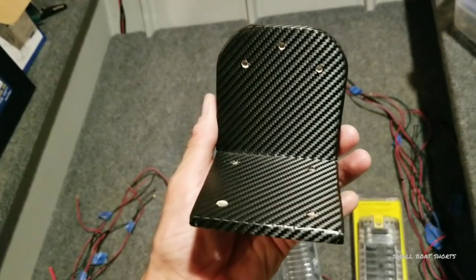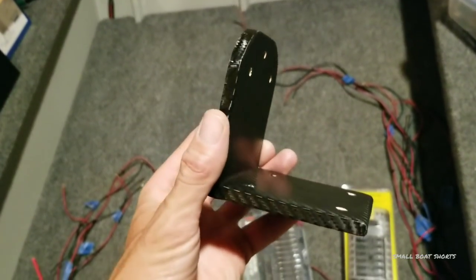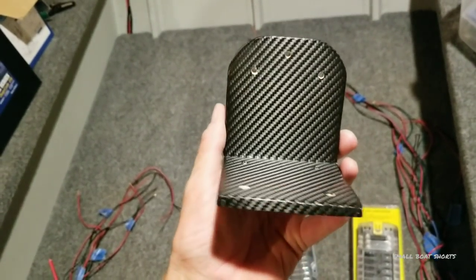Or you could go the simple route and just wrap your pieces and cut off the excess without rolling the edges. But I like rolling the edges because it really gives it that authentic, freshly-popped-out-of-a-mold carbon fiber look.